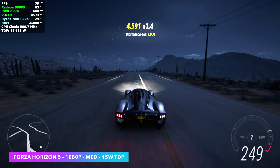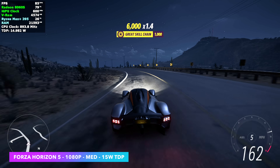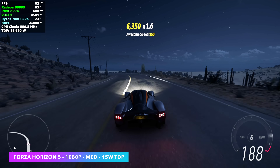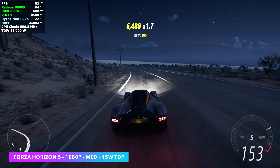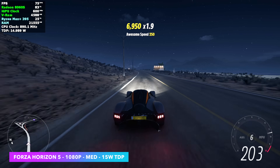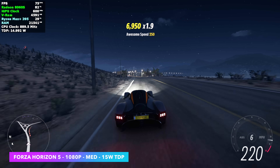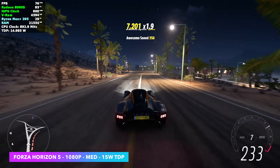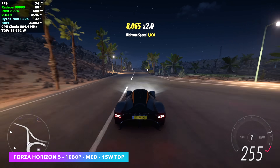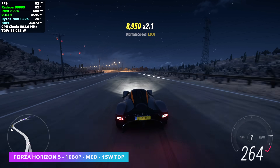Forza Horizon 5 is definitely an easier one to run at 1080p medium. We're at a 15-watt TDP and performance is great. Going up to 20 watts will take us over 100 FPS on average. But if you're looking to save battery — because a lot of these newer handhelds hitting the market are going to have around an 80 watt-hour battery — you can take it down to 15 watts and this thing still plays just fine.